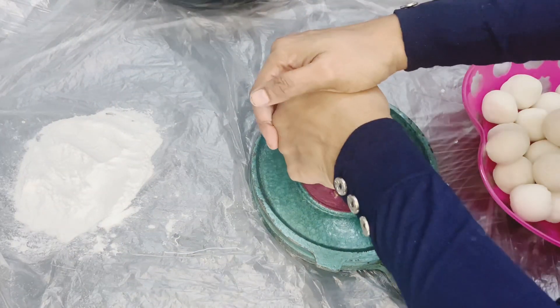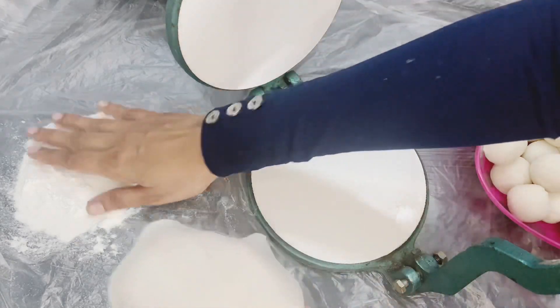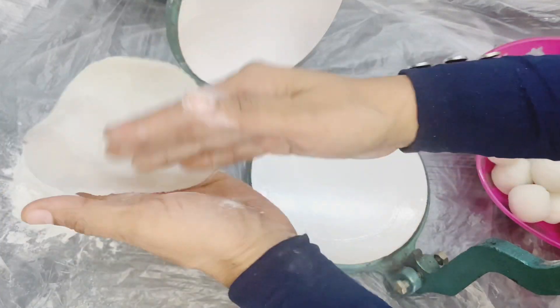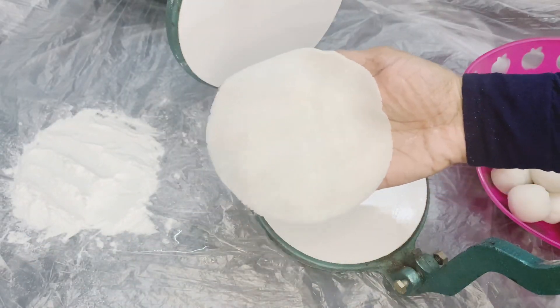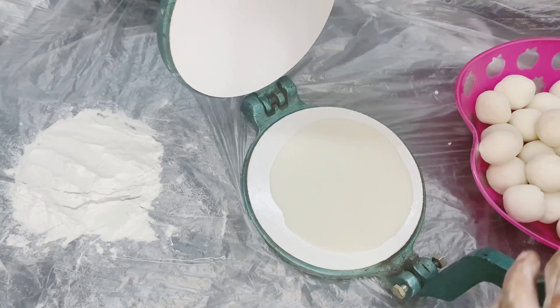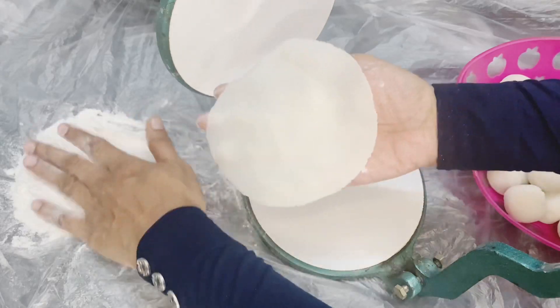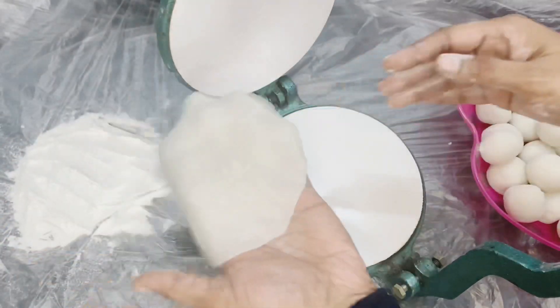I am using a plastic bag for this. That means we will put a table on our table.